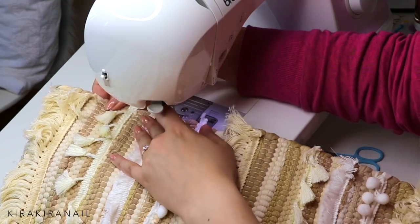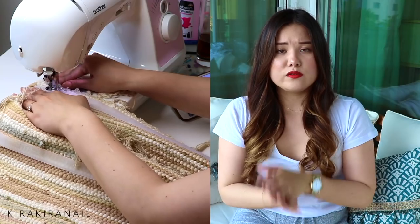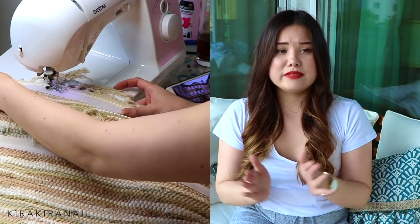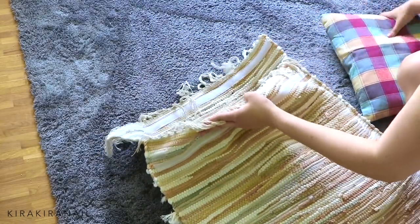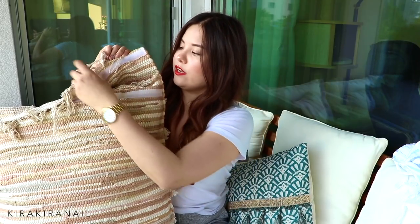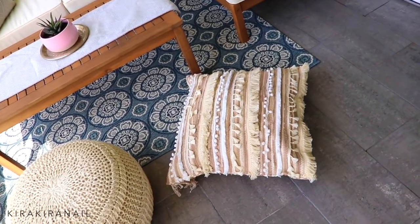After sewing on all my trims, I folded the fabric the way I wanted and sewed the sides shut. Then I added velcro and sewed it on — make sure to do this step first because it's a lot easier. For filling the floor poof, I used old cushions I had lying around, which saved me a lot of cost. From the back you can see I didn't cut the trim ends off because I feel it adds to the vibe, and there's the velcro where you can open and close the poof.